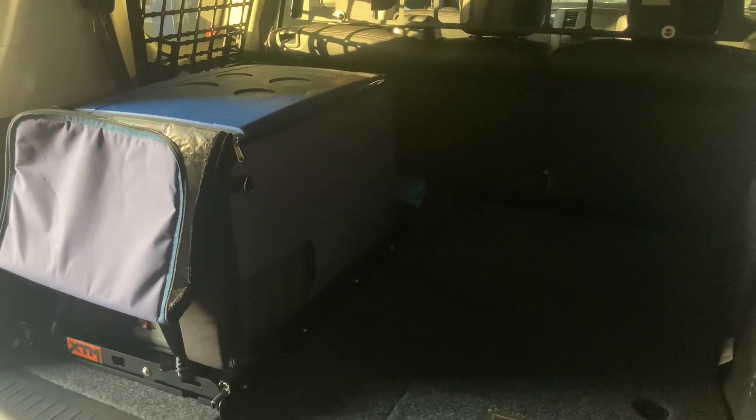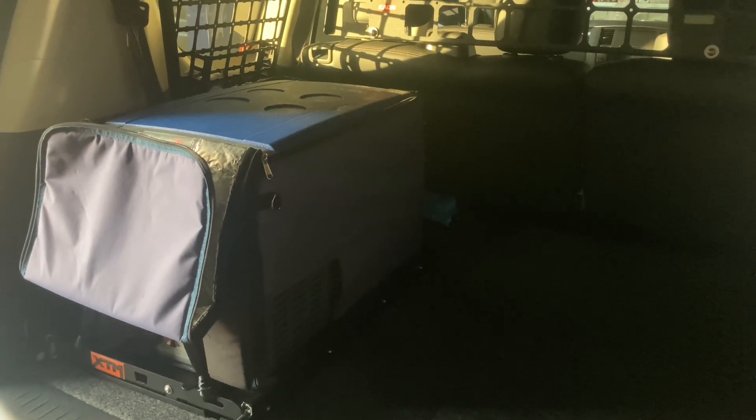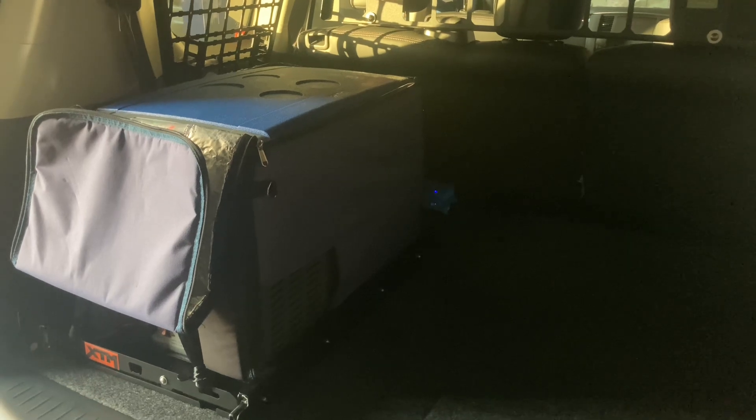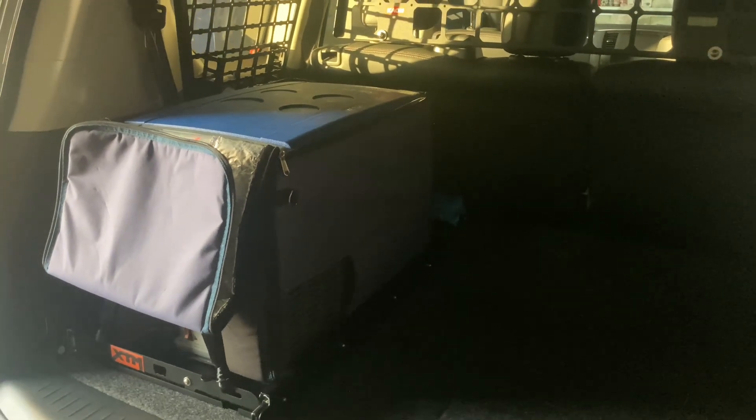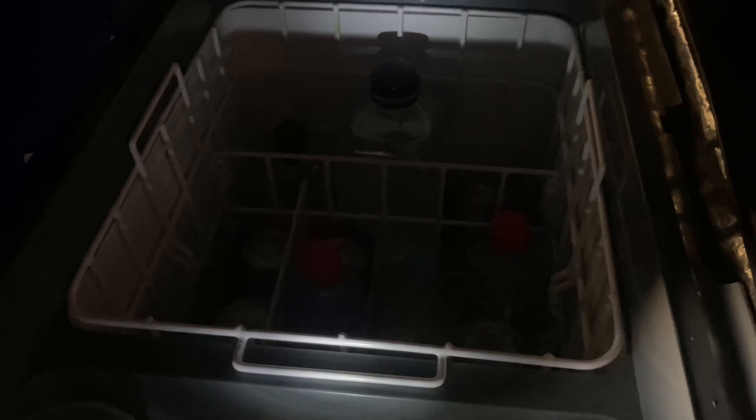Good morning everyone - a quick video covering a couple of things. How well does this Optima battery go running a fridge overnight? It's a sacrificial battery in either a dual battery setup or an independent battery which can be run down. We can hear the compressor on the fridge running - it's set on one degree all night with stuff in there, your typical sort of setup.